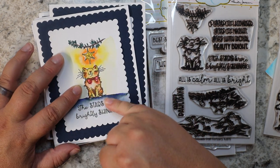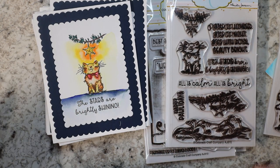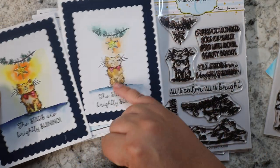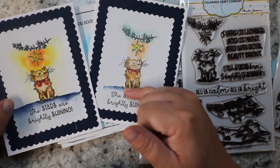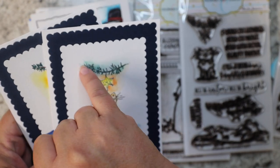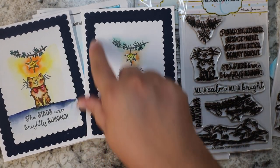My thought process going into this card was I wanted the star to be the focus so everything else was secondary. I needed something to anchor the cat, so I chose a darker blue because that would also pop the orange, and then I did a brownish-yellow calico type look for the cat. This is on Caran d'Ache markers and this is on regular watercolor — you get totally two different looks. I wanted it to be darker at the bottom, and for the tree I just did a very simple wet-on-wet wash without painting in every little detail.